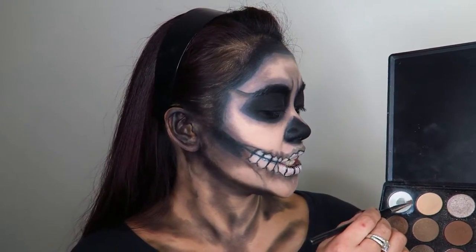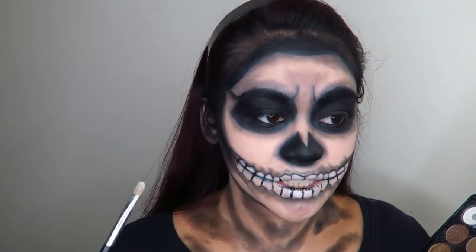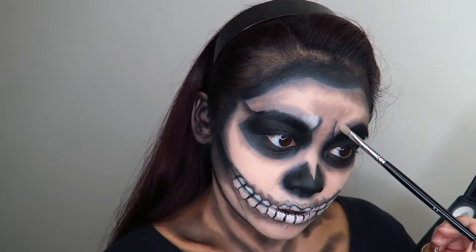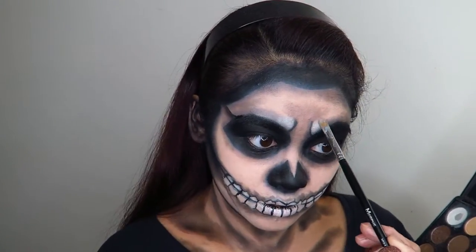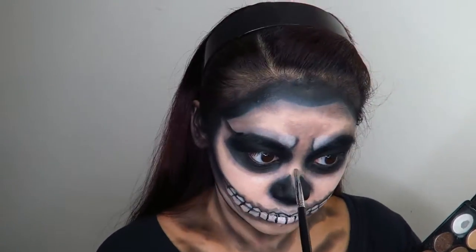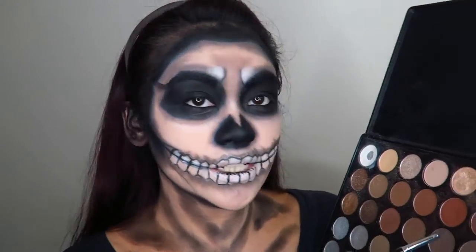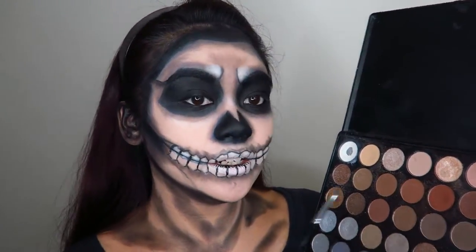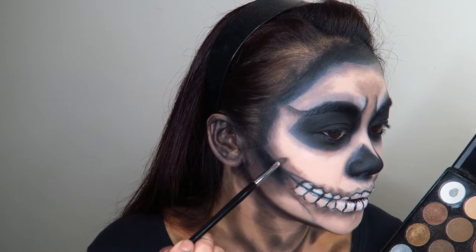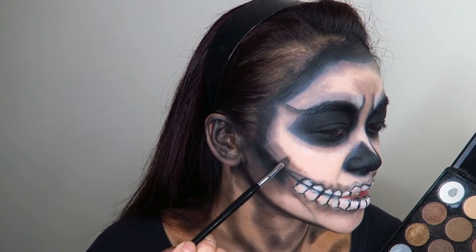I'm going to take that white eyeshadow and just highlight in spots that I want to stand out a whole lot more. Then I'm going to take some of that brown eyeshadow and apply a lot more shading — I just want a little bit more depth and dimension to my face.